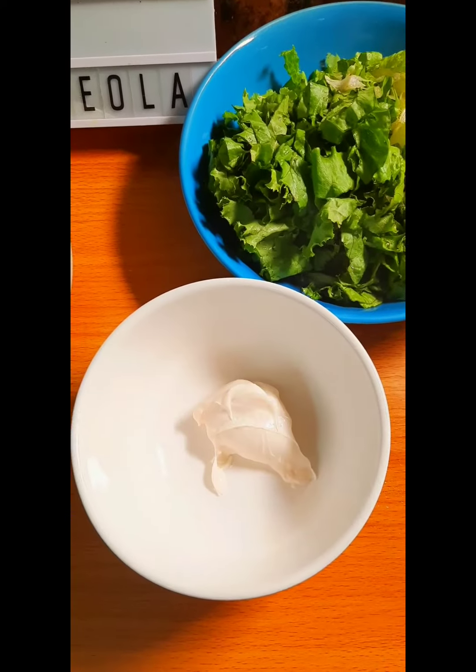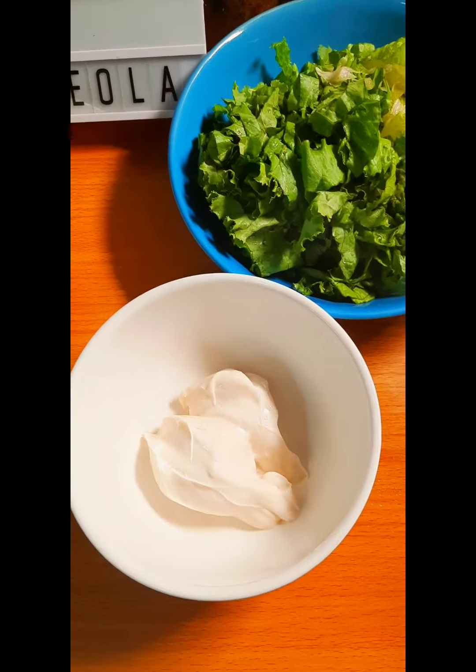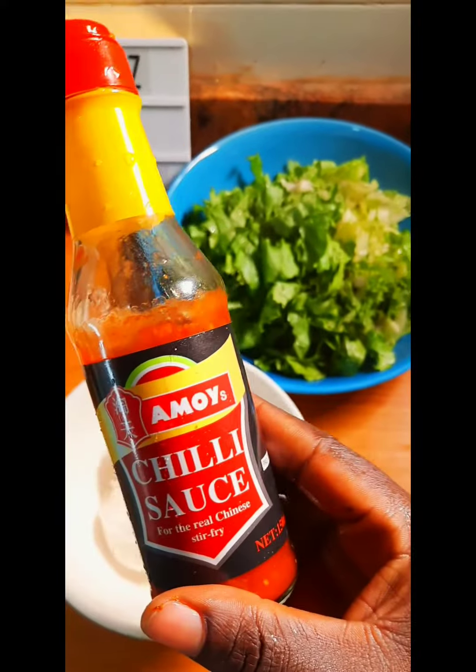Hi guys, so today let's make a simple pasta and suya salad. You don't even have to make the suya yourself, neither do you have to go and buy any dressing — you can literally make this in your kitchen.